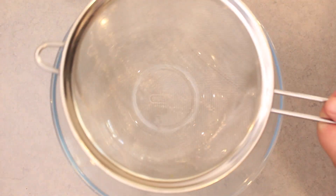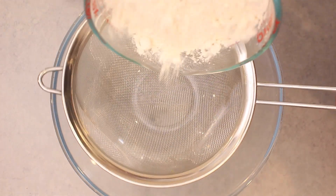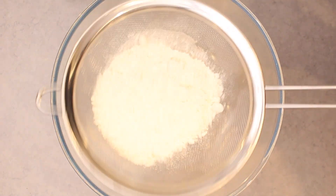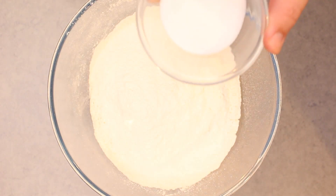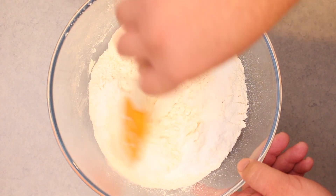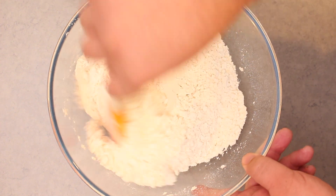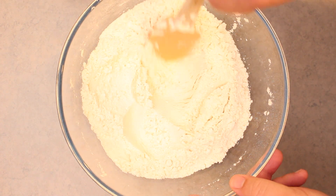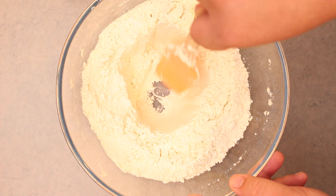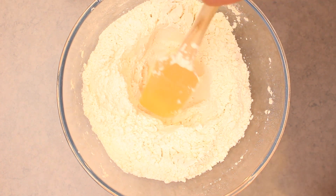For the dry mix, into a large bowl sift in 4 cups of 00 flour. 00 flour is extra milled so it's going to give you the best result, but normal flour is fine too. Sifting it will also make sure your bread rolls are nice and fluffy. Now add in ¼ cup of superfine or caster sugar and give everything a good mix. Then make a well in the centre — when we pour in the wet ingredients it makes it much easier to stir the dough and prevents over mixing.